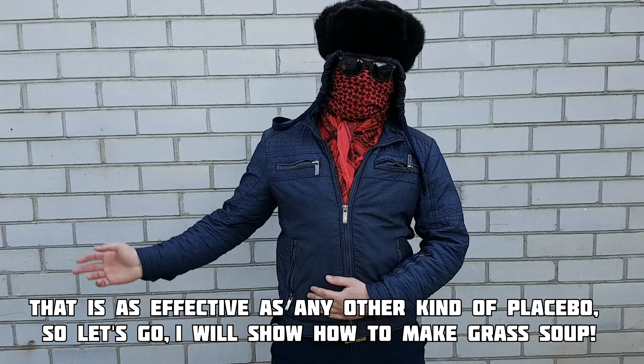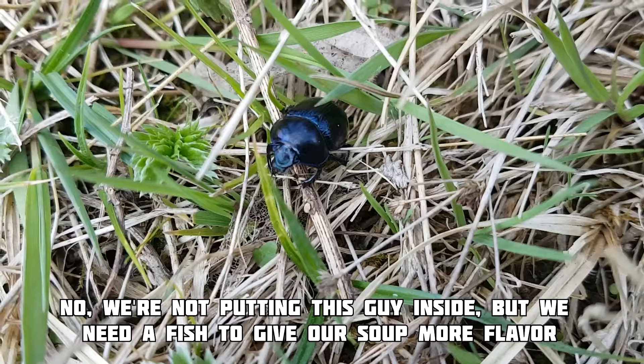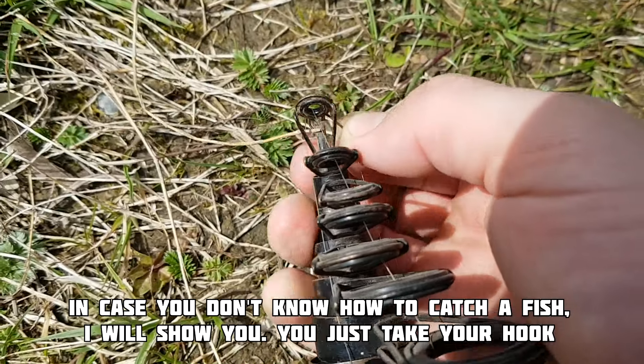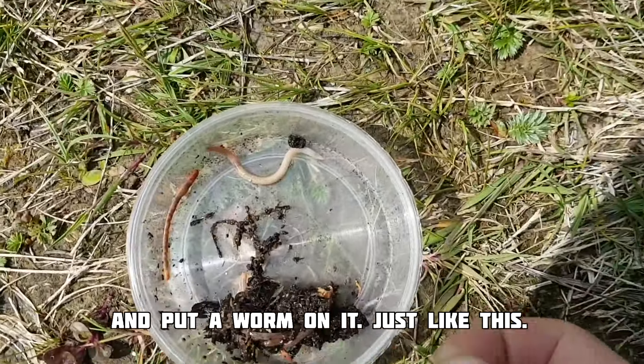So let's go, I'm going to show you how to make grass soup. We're not putting this guy inside, but we still need a fish to give our soup a better flavor. In case you don't know how to catch a fish, I will show you. You just take up your hook and put a worm on it, just like this.